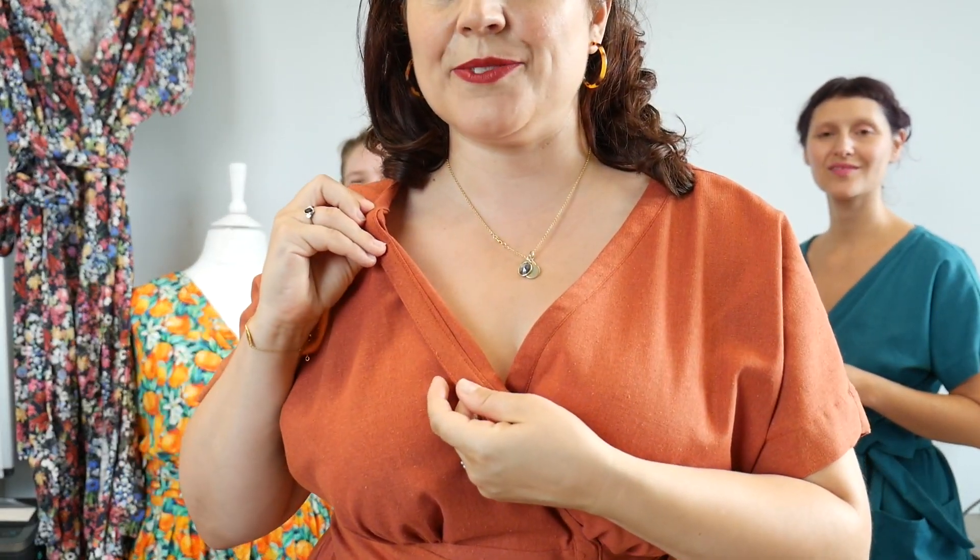What's very special about the construction of the Nora Dress? It's all very neatly finished inside — we wanted something that was really neat, crisp. For that reason it is an intermediate pattern, because it is just a little bit trickier. Some of the finishes on this lovely neck belt — Chloe will show you that it's all really neatly enclosed. It's the same at the hem as well. But there's no tricky buttonholes, zips, nothing like that.